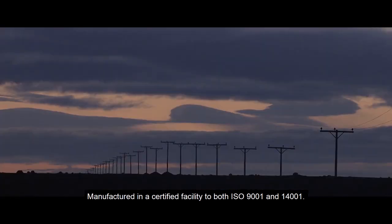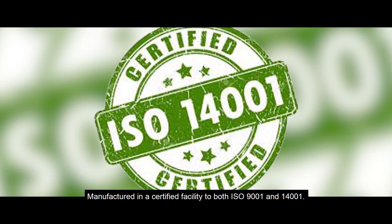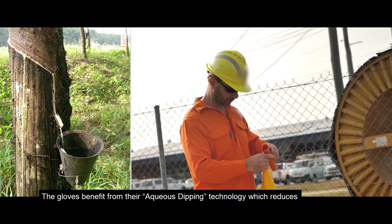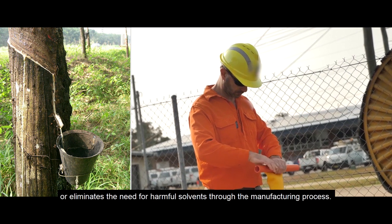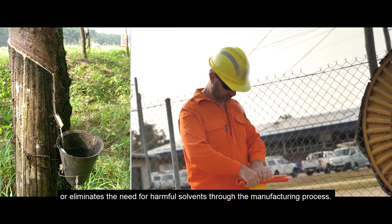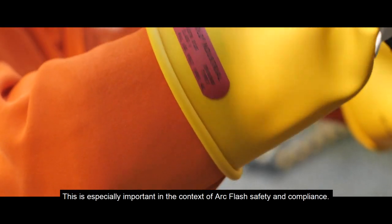Manufactured in a certified facility to both ISO 9001 and 14001, the gloves benefit from their aqueous dipping technology, which reduces or eliminates the need for harmful solvents through the manufacturing process. This is especially important in the context of arc flash safety and compliance.